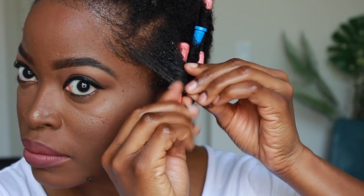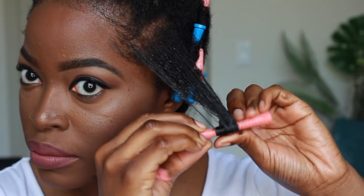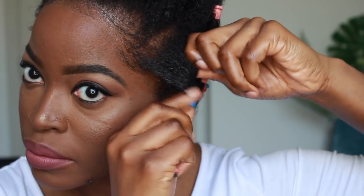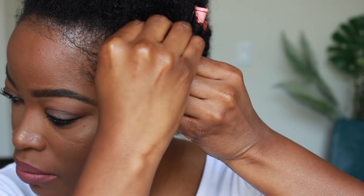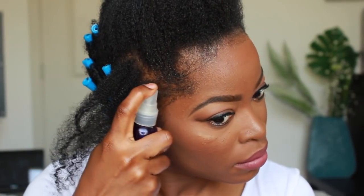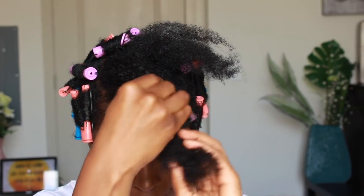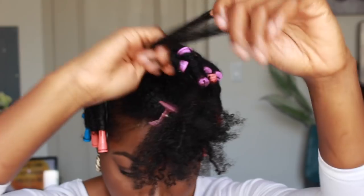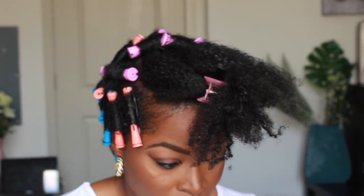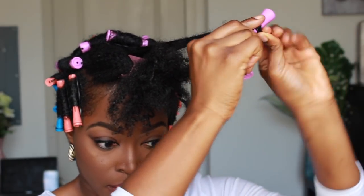At the top I did the pink medium-size perm rods because I wanted the top to be more voluminous and really beautiful. It wasn't anything really snazzy in terms of technique — using the size of the perm rods is what determines how your perm rod set is structured. I wanted to achieve a short taper cut look, so I used smaller perm rods in the back and increased the size as I went up to the crown.